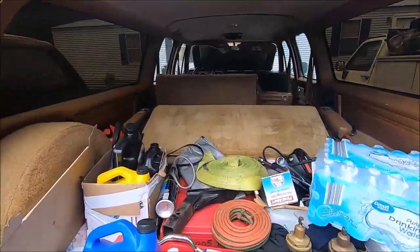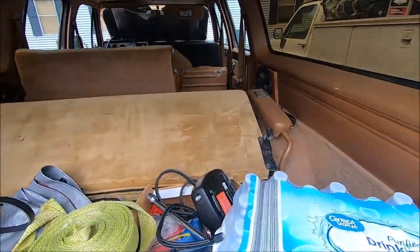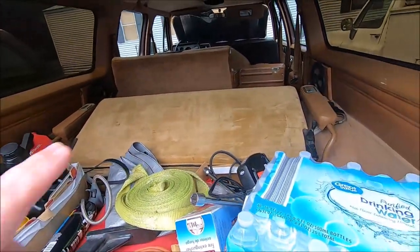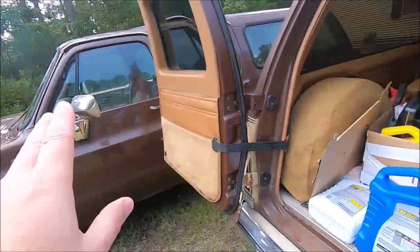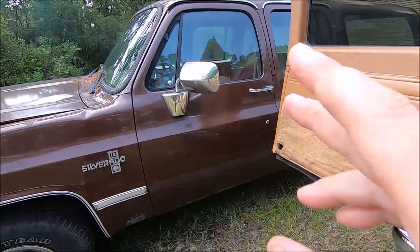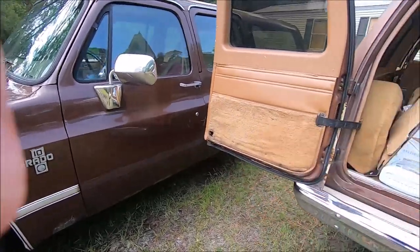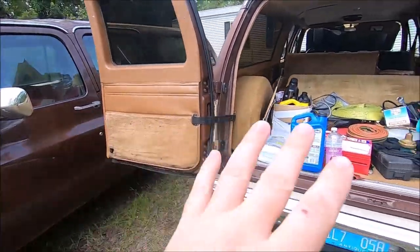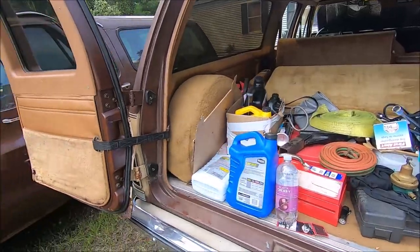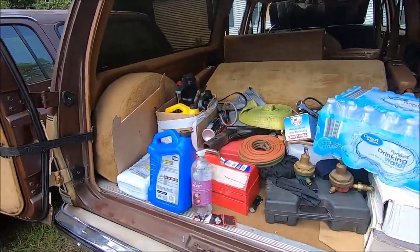This one has the third-row seat - it's folded down now, we got all our junk and cargo in here. Third-row seat was an option. This one does not have the third-row seat - that's just your standard up-level cargo Suburban. But they all have the same interior colors and interior panels and everything. That's the main interior difference, other than some power options.